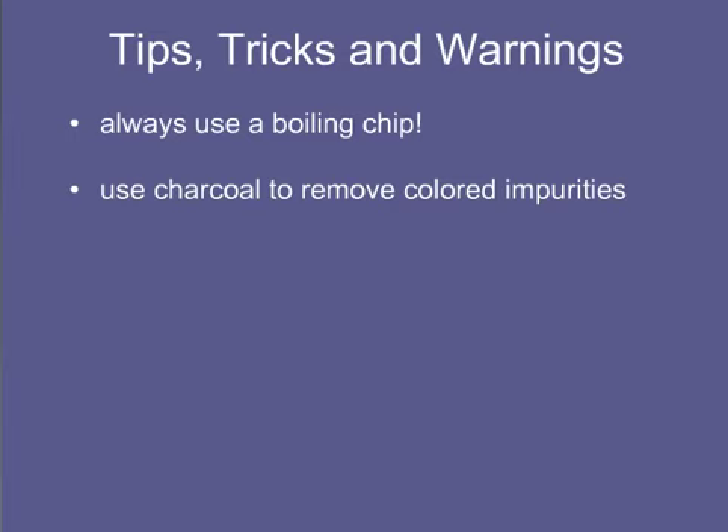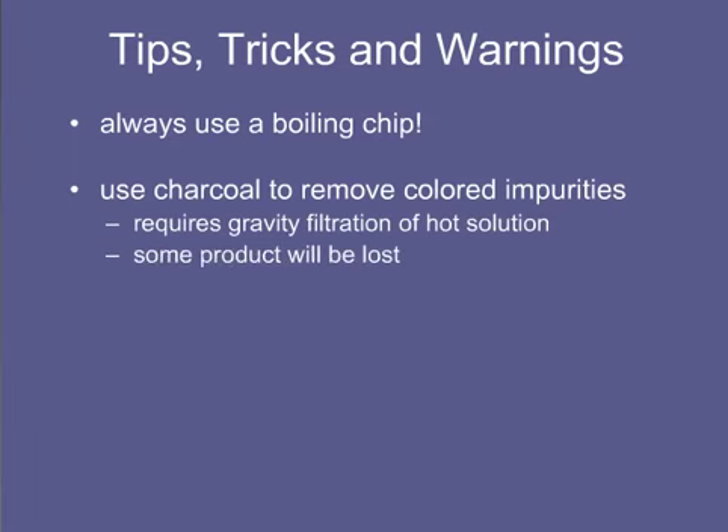The colored compounds are absorbed onto the surface of the charcoal, and the charcoal is removed by gravity filtration of the hot solution. You will also lose a little of your compound on the charcoal as well.